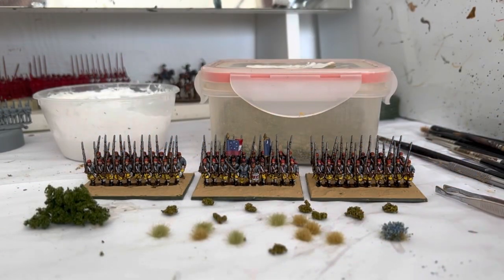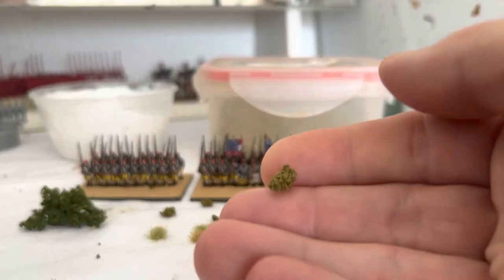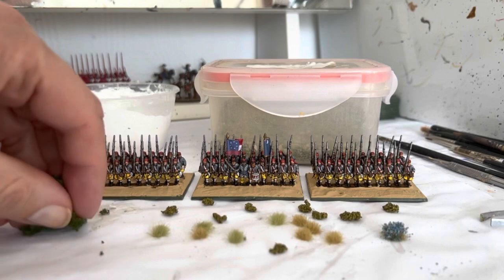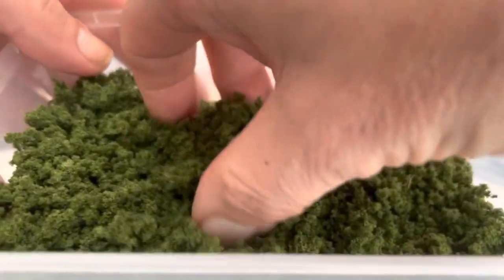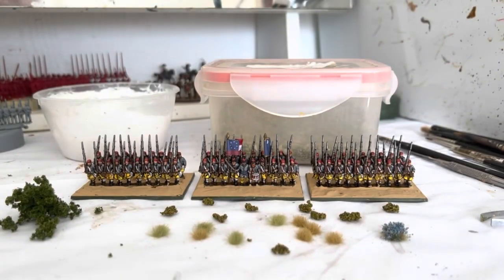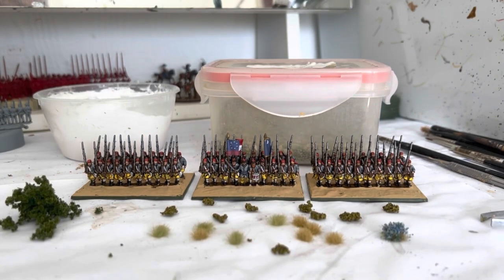Okay, now the fun bit. So what I've done is set out all the little bits and pieces I'm going to use. This is some foam flock and it actually comes in big lumps like this and I just break off the bits I need. I've got some darker green one which comes all loose like this. I do these American Civil War bases slightly differently to how I do the pike and shot, and how I'm going to be doing my Napoleonics — I'll get into that at the end.